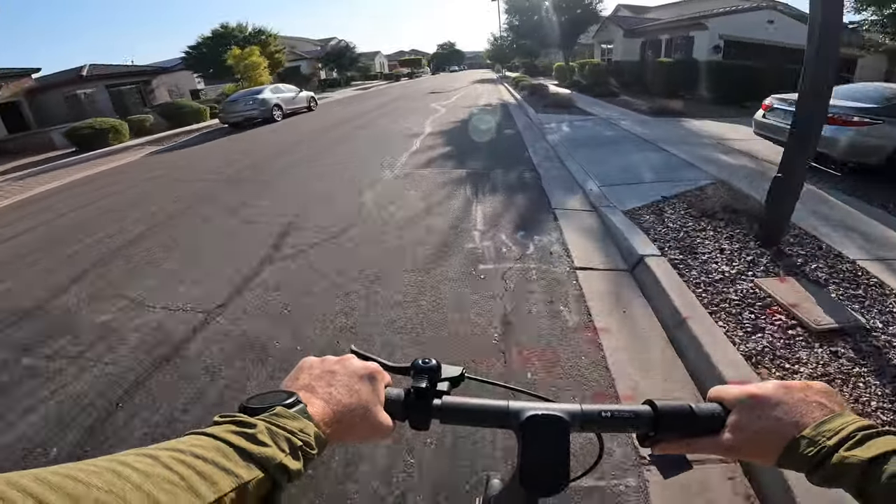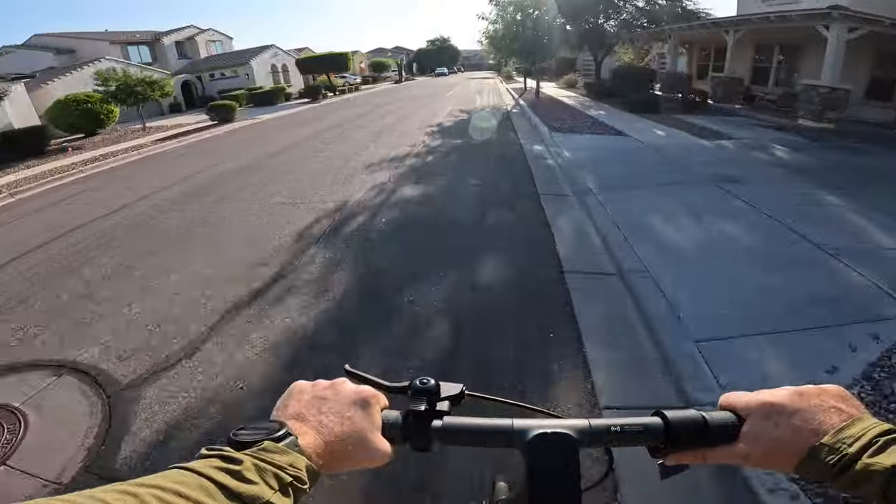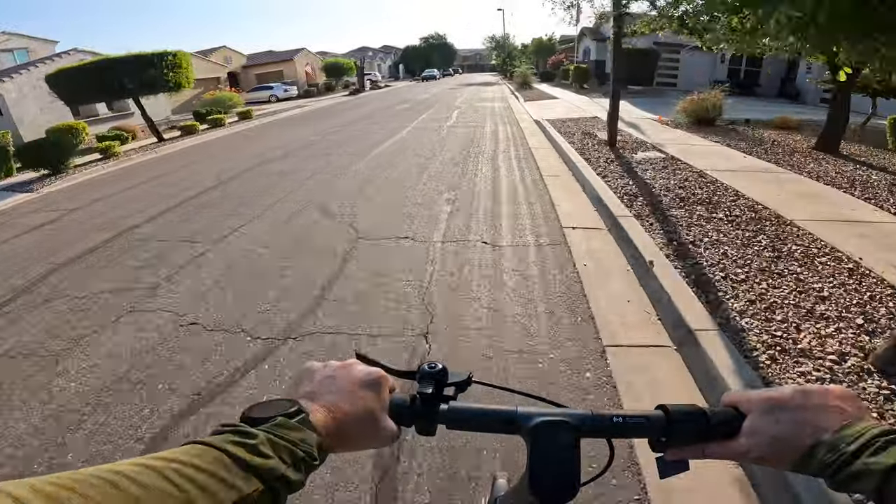This scooter has two primary driving modes: Drive and Sport. There's also a Pedestrian mode if you're walking the scooter around. I spent most of my time in Drive mode, and to be honest 16 miles per hour is perfect for cruising around the neighborhood.